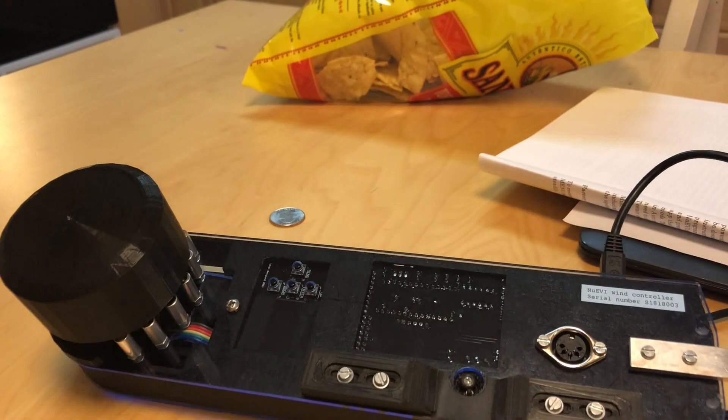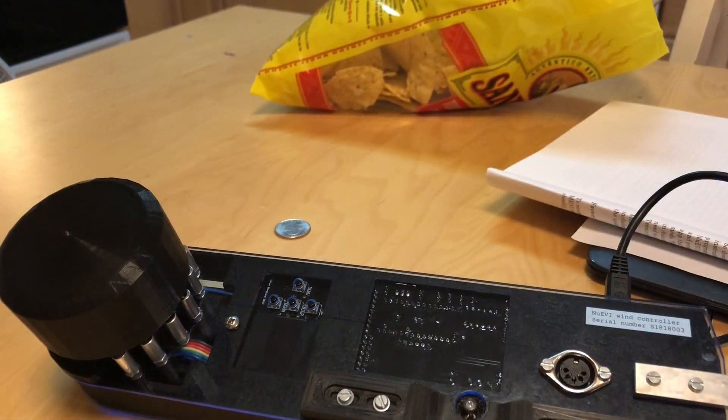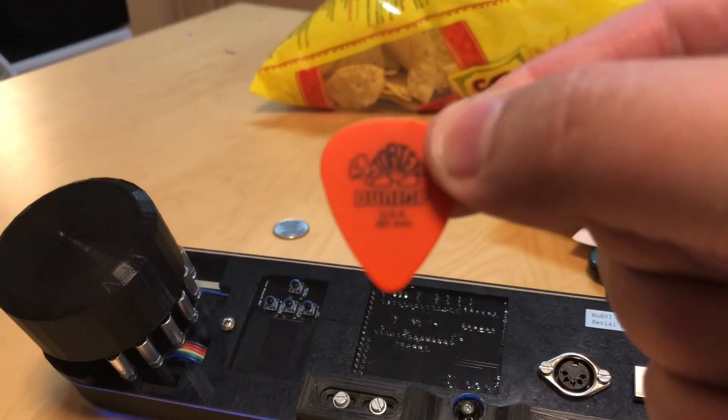You might find it difficult pressing all four buttons at the same time. A lot of people think that's because you're just a bad person, but really it has more to do with psychosomatic time dilation. The most common solution for this is to use an orange Tortex Dunlop 0.6mm guitar pick.